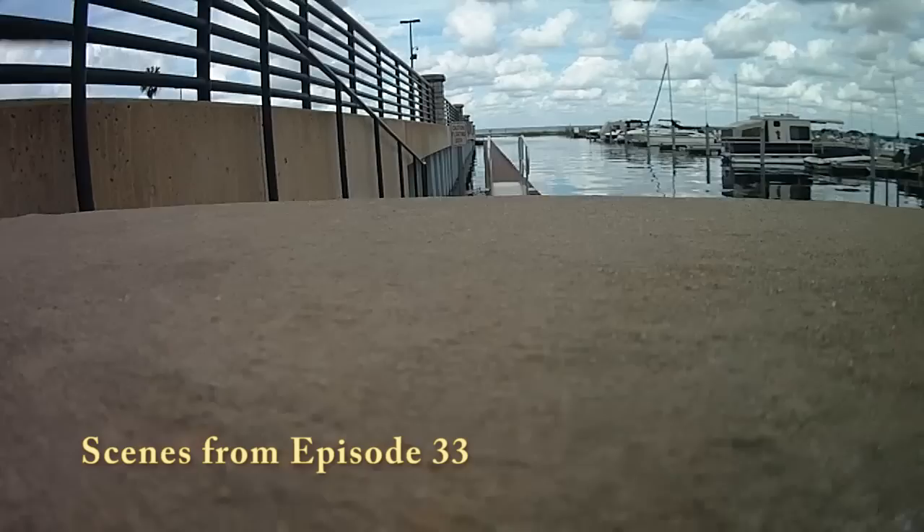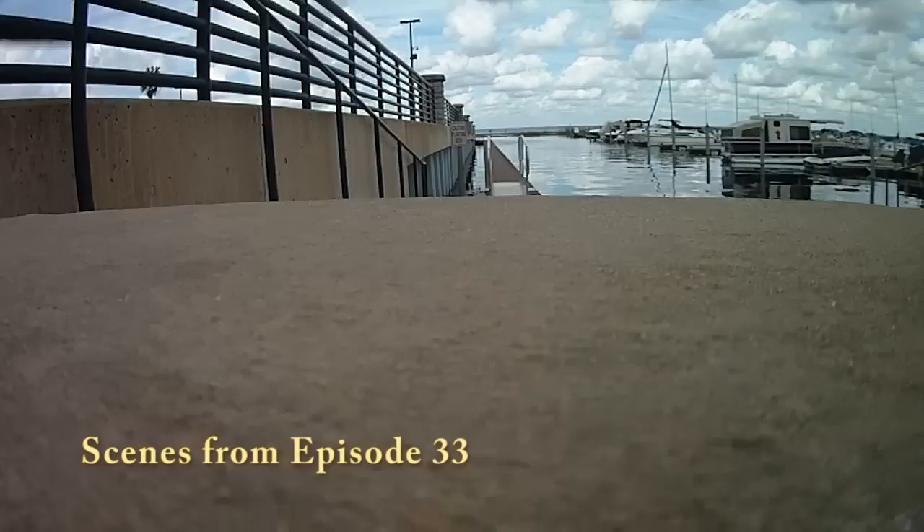Hello! Today's flight test is with the Horizon HD V3, a high-definition camera designed specially for first-person view video piloting.